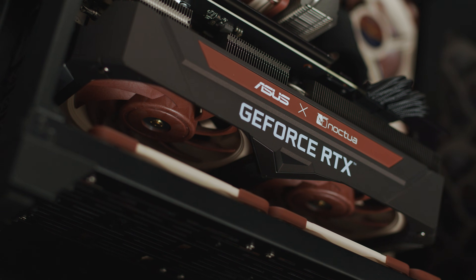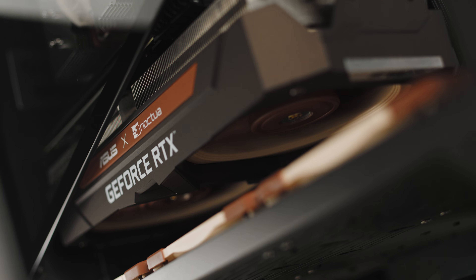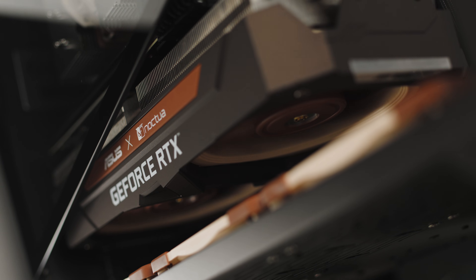From the moment the first ASUS GeForce RTX 3070 Noctua Edition graced the scene, these GPUs have consistently delivered class-leading quiet cooling, relentlessly pushing the boundaries of performance-to-noise efficiency.